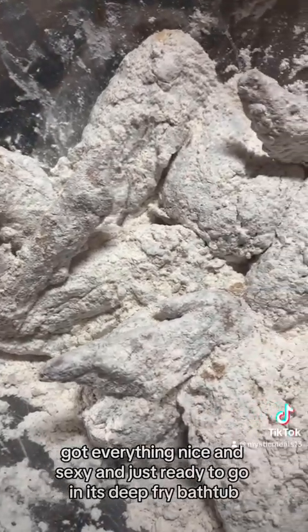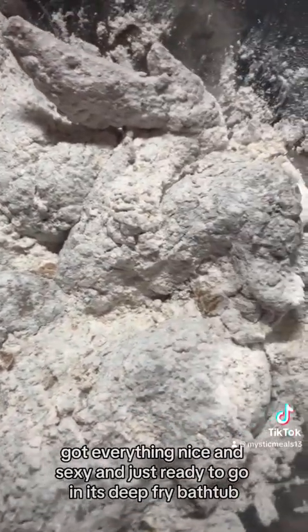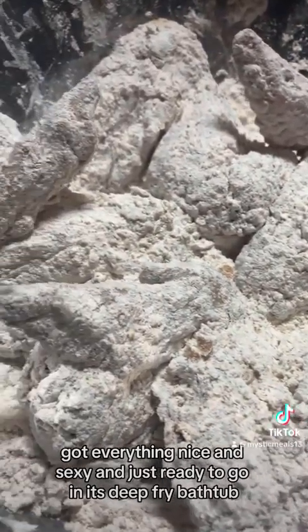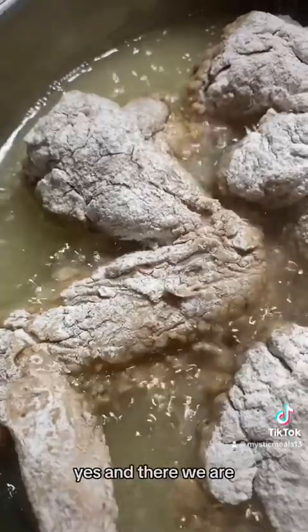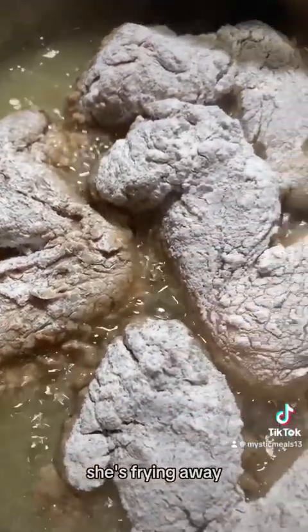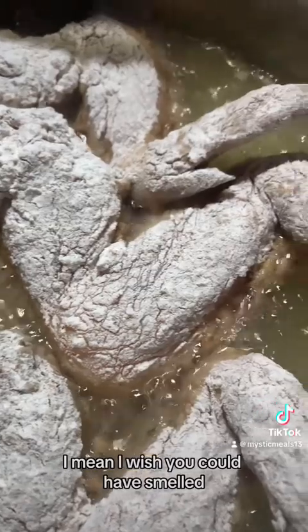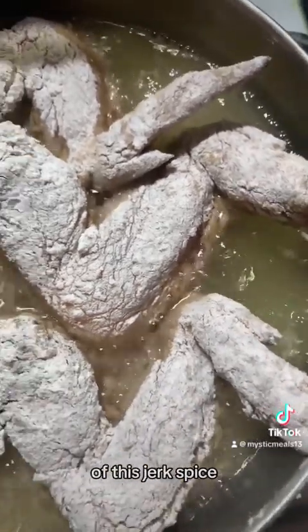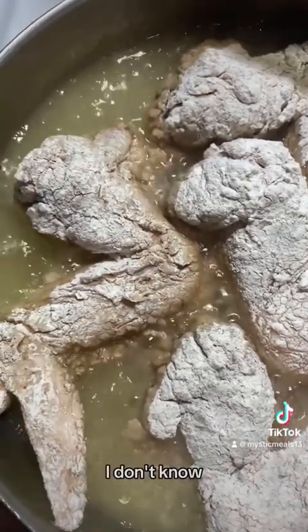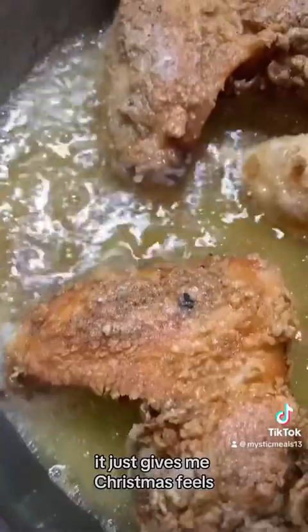Got everything nice and sexy and just ready to go in its deep fry bathtub. She's frying away. I wish you could have smelled — the smell of this jerk spice, it's just insane. It just gives me Christmas feels. It's delicious.